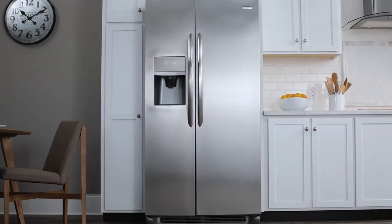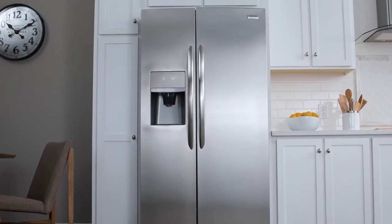Your refrigerator might look a little different, but don't worry — feel free to give the tips a try.